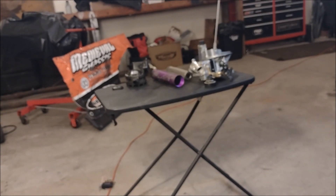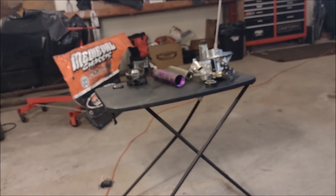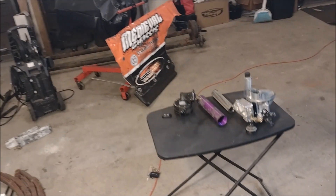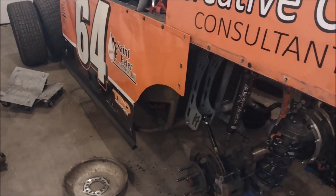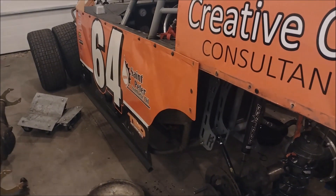That's basically my experience with running E85 in the race car this past season and an overview of the fuel system components involved in making that happen. Hope you enjoyed the video — give it a like, subscribe to the channel, follow us on Facebook, and thanks to our sponsors: Medieval Chassis, Powder Works, Adrenaline Spike Designs, Creative Care Consultants, Saint Peter Synthetic Oil, and Enterprise Realty and Auction. We'll see you in the next video.